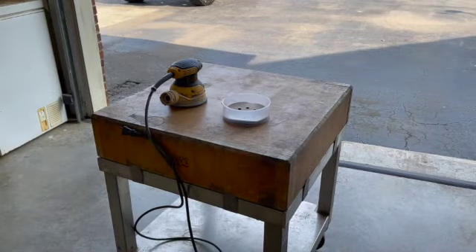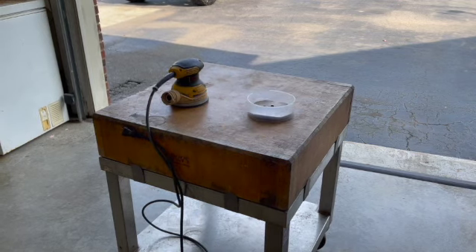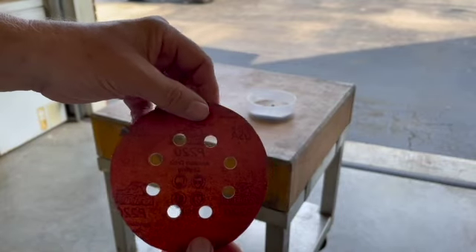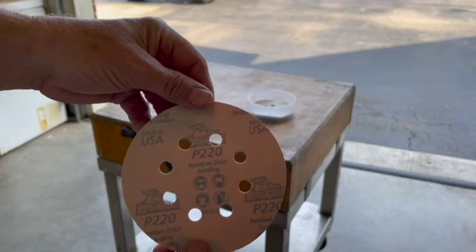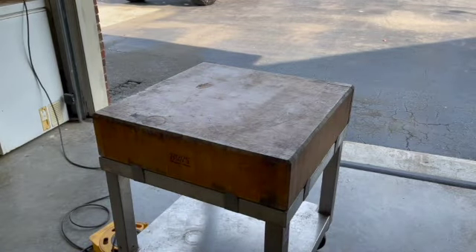We're going to start with this. What we're going to use today is 220 grit sandpaper on a random orbital sander. Let's get started.